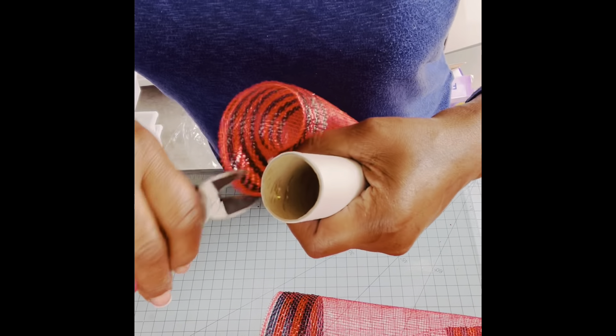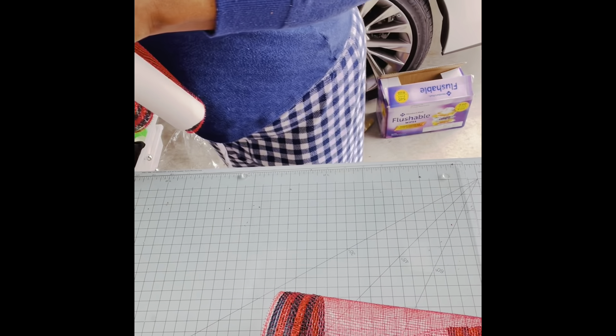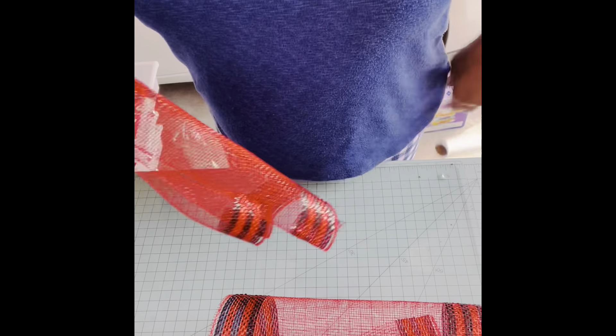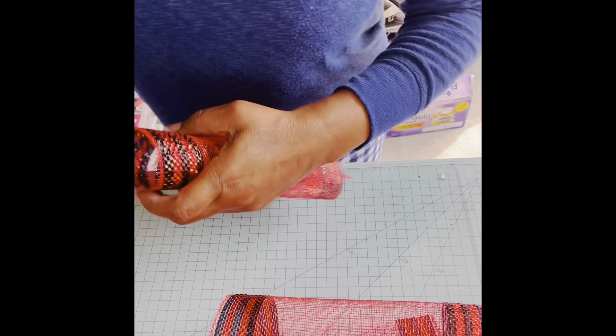It keeps on pulling at the end, but don't lose it because you can still use this. Get those staples out. Like I said earlier, it doesn't have to be exact. If it's not 12 inches, it's almost. And you can tell it's high quality because a lot at the end, when you get to the end, you can't use it.